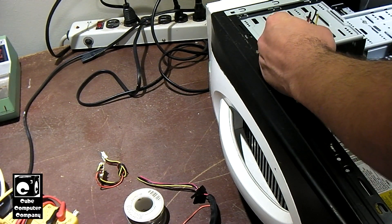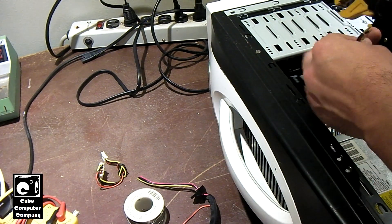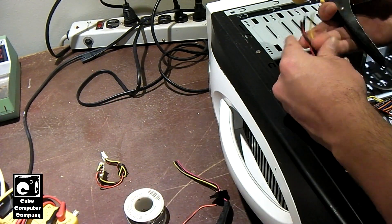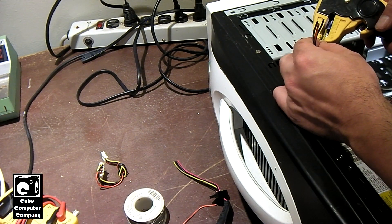What we're going to do now is strip the wires on both the cable coming from the power supply as well as our section that we're splicing in. You don't need a whole lot of wire exposed.